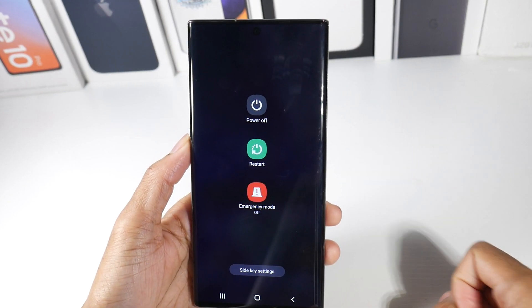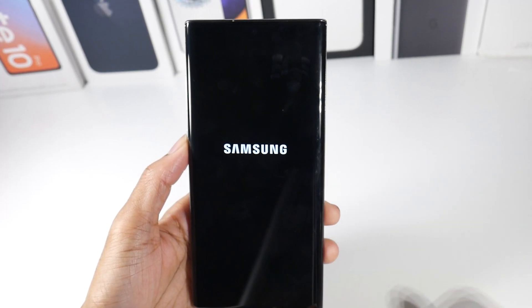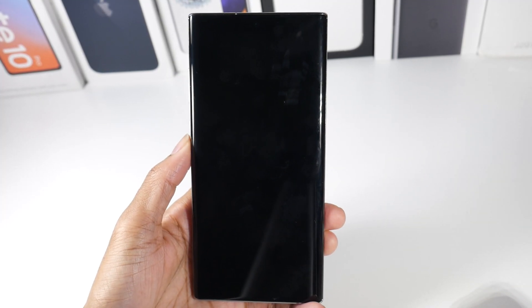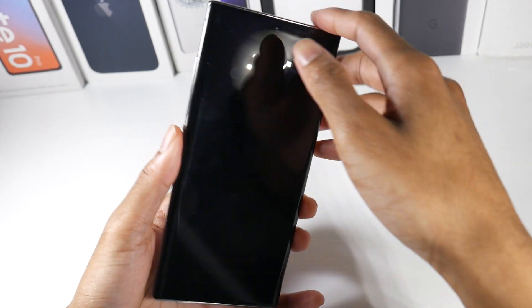So we're going to go ahead and hit the power button and power off our device here. This fix has been working for some Samsung users, so hopefully it will work for you guys.